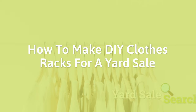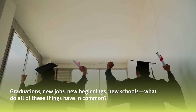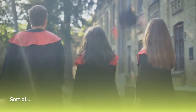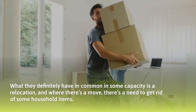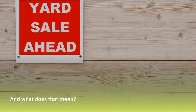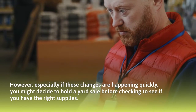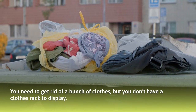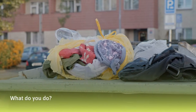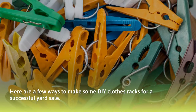How to make DIY clothes racks for a yard sale. Graduations, new jobs, new beginnings, new schools — what do all of these things have in common? They definitely share a relocation in some capacity, and where there's a move, there's a need to get rid of household items. That means a yard sale. But if these changes happen quickly, you might hold a yard sale before checking whether you have the right supplies. Here are a few ways to make DIY clothes racks for a successful yard sale.